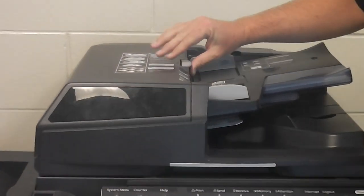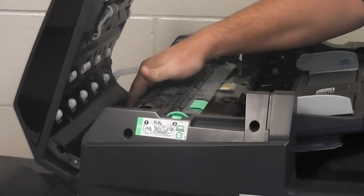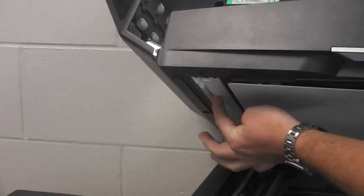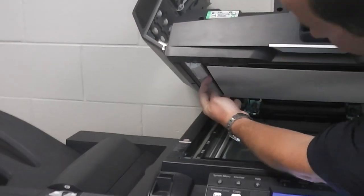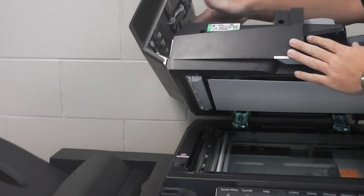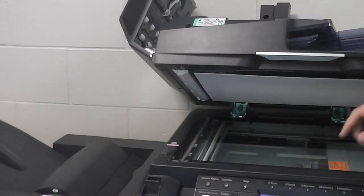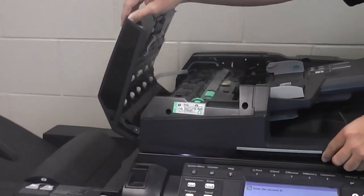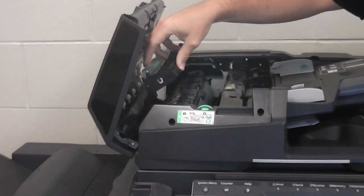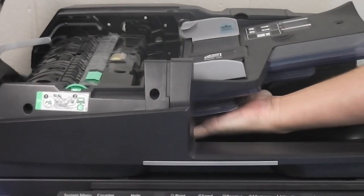If you get a jam in the machine, this lid right here lifts up. You can see the document as it flows through the document feeder on top, makes a turn through here, comes out a little crack, and then makes an immediate turn through another crack. If the machine jams in the document feeder, you'll see the paper right here. If you don't see it, it might be bent going out and back into the machine. You can lift this lid and see the paper down here, and you can also access paper right up under here.